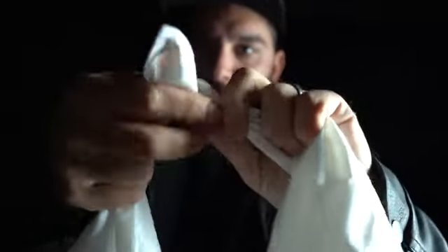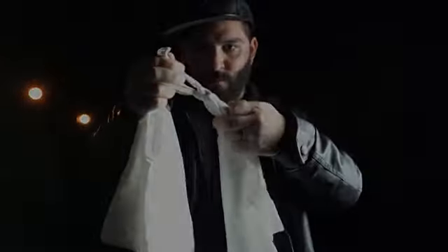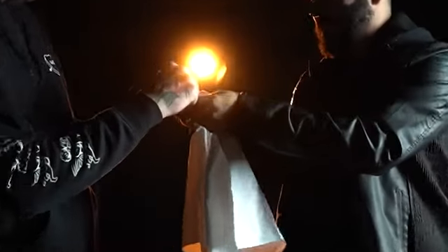This is magic that happens in your spectator's hands. You start by tying two legitimate knots, binding the silks together. The knots are tightened by either you or a spectator. The knots are real and they are tight.